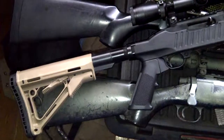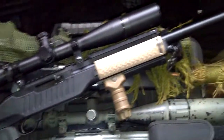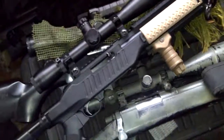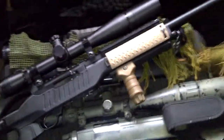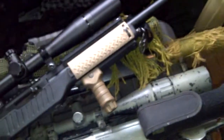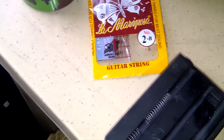Here's my KJ Works 1022 carbine. Out of the box, FPS ranges from 450 to 460. I've upgraded it by making my own rocket valve spring out of a guitar string.